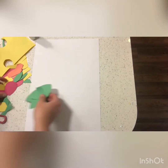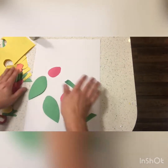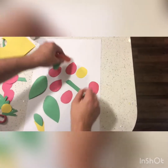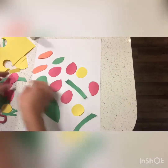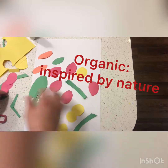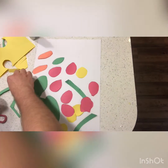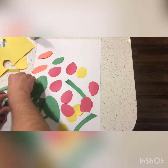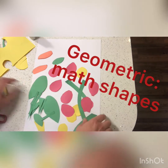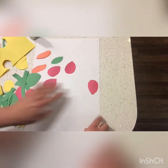I've already gone ahead and cut some different shapes. Now the shapes can be organic or geometric. Organic means that they're inspired by nature — they don't really have a name. It could be a wavy shape or a zigzaggy shape or something like that. Geometric shapes are shapes that we know, like a circle, a square, or a rectangle.